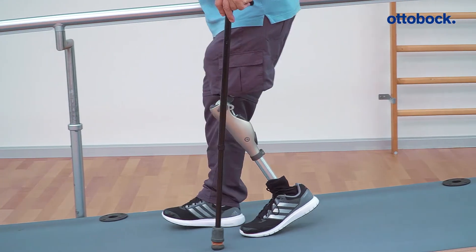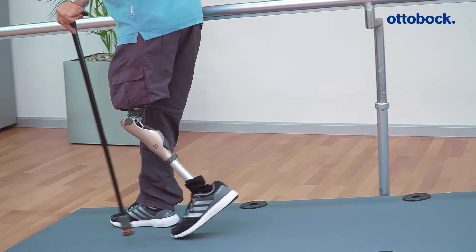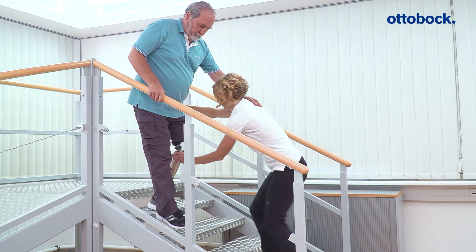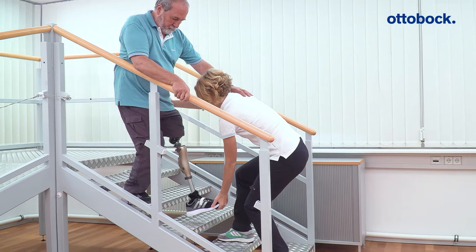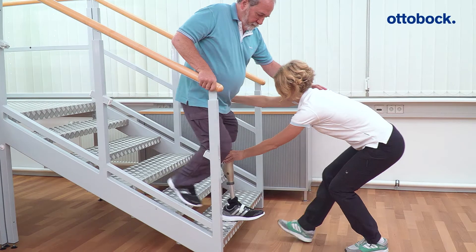If the Konevo is in mode C, check the stance phase flexion resistance setting also when walking down hills and downstairs. With the optimum value, the user neither sinks too fast into the knee joint nor is the user slowed down by the resistance.